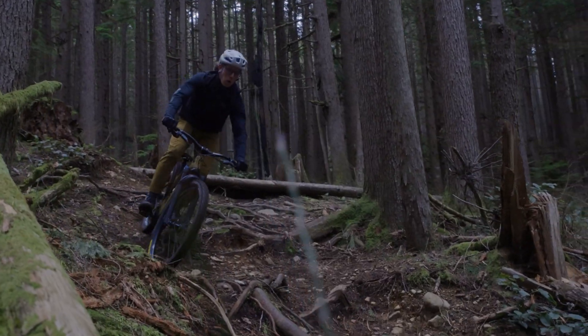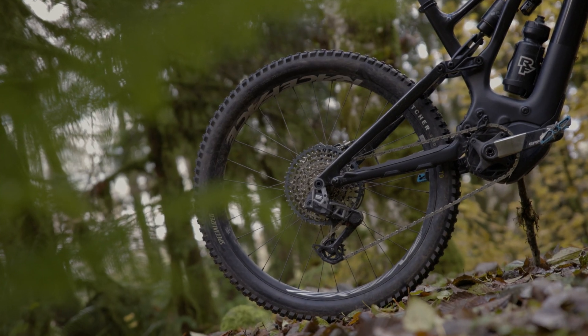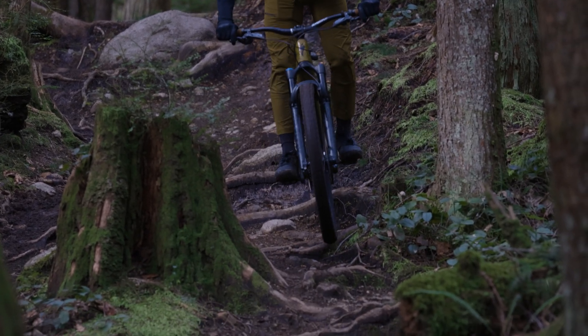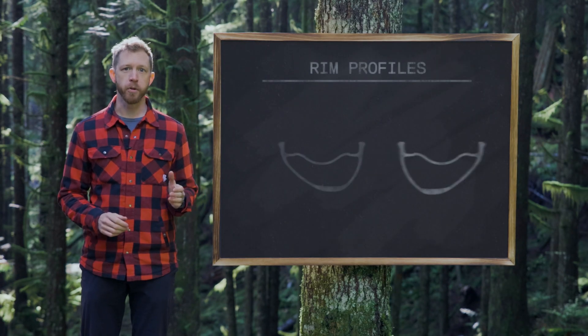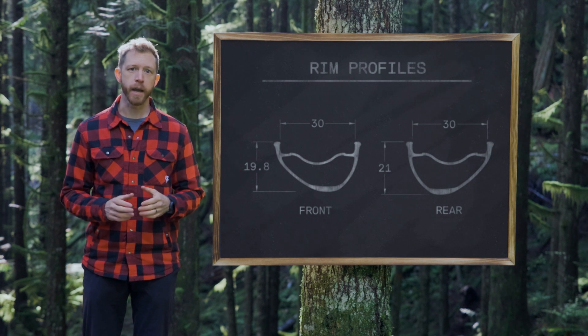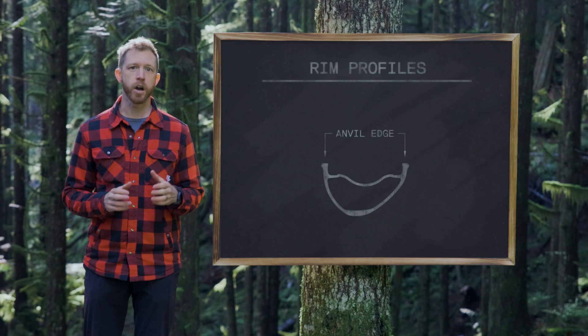Whether you're tackling steep climbs or launching into rock gardens, fully equipped RaceFace e-mountain bike components are engineered to help you power up the ascent. First, let's take a look at our e-mountain bike built components — those specifically engineered for e-bikes — starting with the Turbine e-mountain bike wheels. These aren't just any wheels; they're reinforced to take the bigger hits and designed to deliver superior ride feel even with the added weight and torque of your e-mountain bike. The Turbine wheels feature front and rear specific rim profiles: more compliance up front for comfort and increased strength out back to withstand hard impacts. The Anvil Edge rim bead adds tire protection and prevents pinch flats.